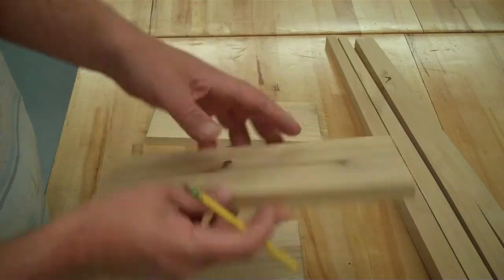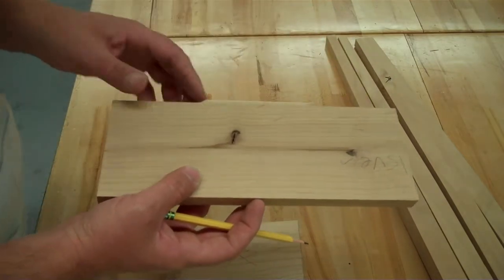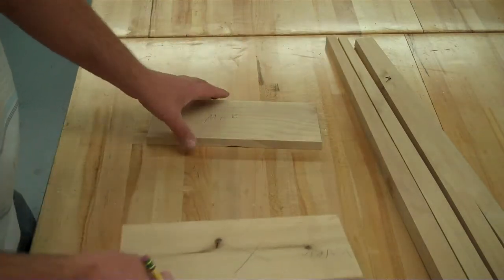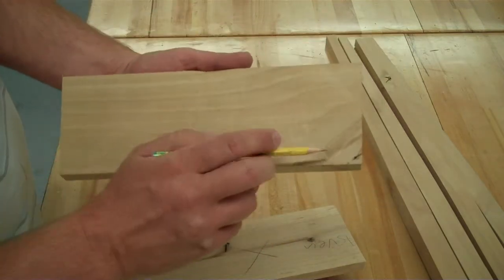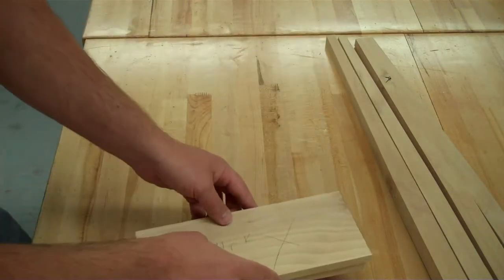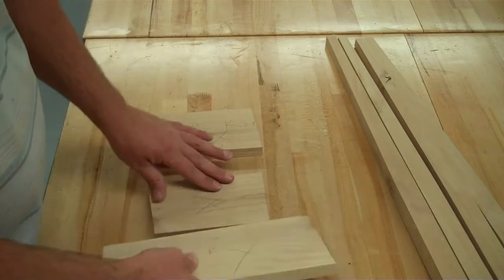I've got a couple of knots here — one little knot there. Maybe you really like the knots and want to emphasize that and have people see those. I'm going to put an X on that face. Same thing on this one — take a look at both faces. We've got a little bit of a defect on the side of the board, so I'm going to put an X on that face. Just make a judgment call on what is the best-looking face on each of your boards.